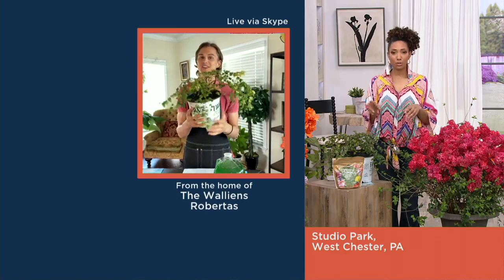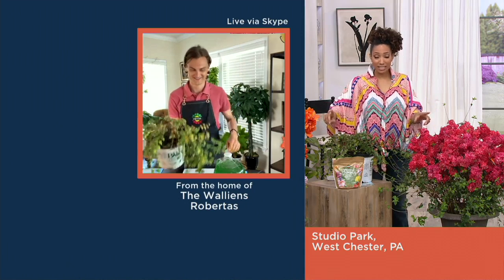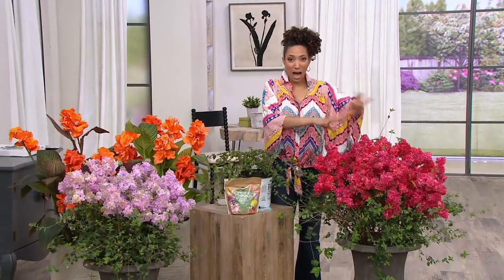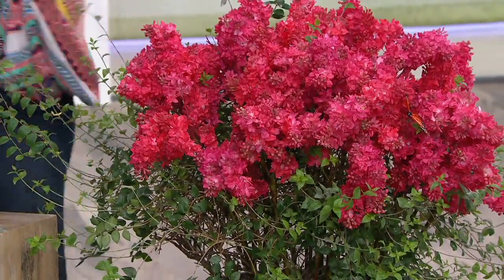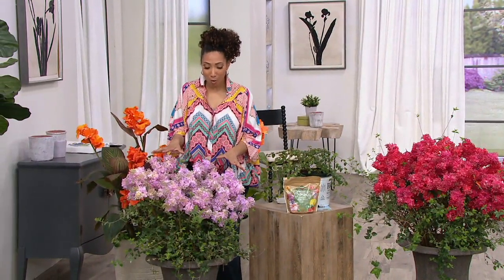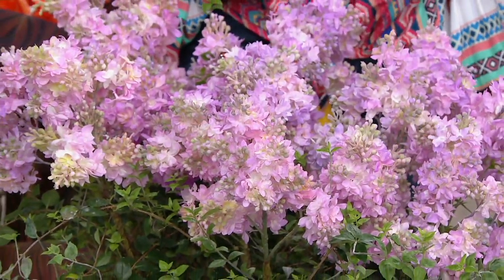Speaking of blooms, let's talk colors. We're getting limited in some of the choices. We have it in magenta — that beautiful hot pink is definitely going to be a standout in the garden, and only 600 remain in the magenta. Our other color is the orchid, and we're down to the last 300 in that. It's such a beautiful soft purpley lavender color — a beautiful standout.